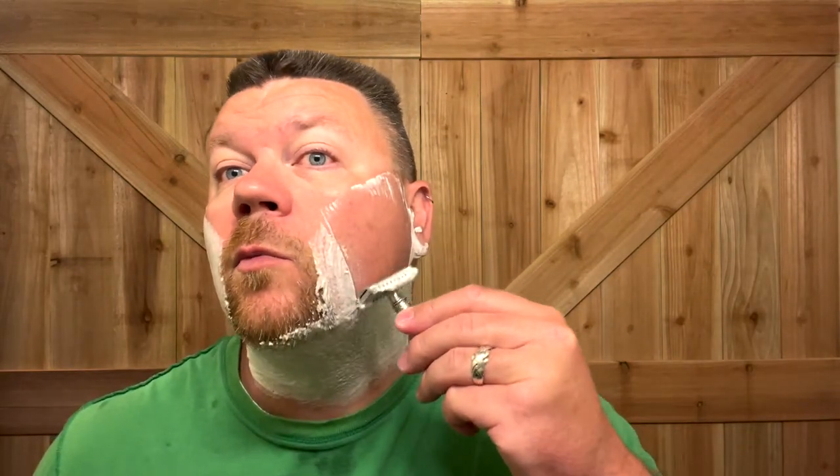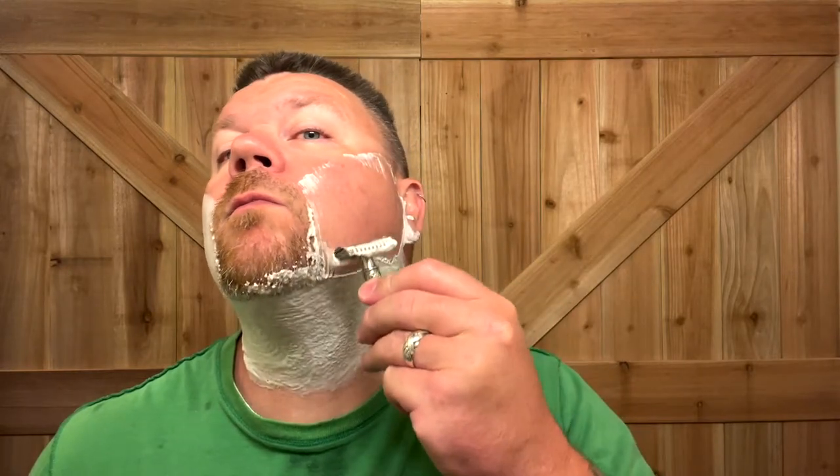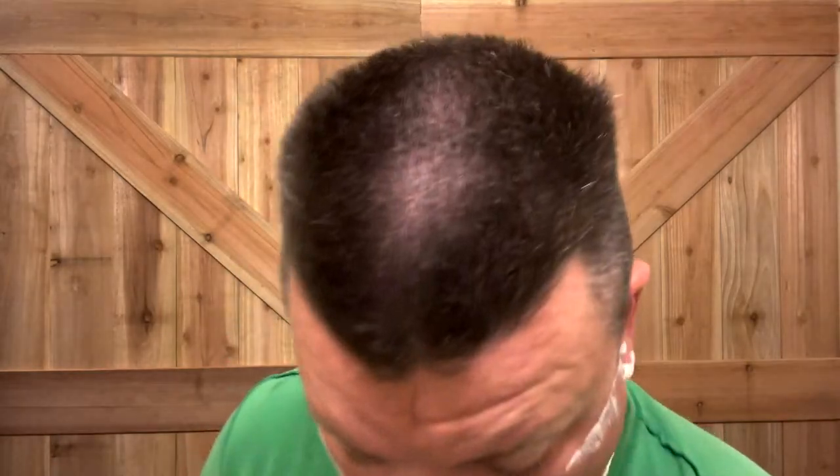Oh yeah, I do like that. Nice and smooth, but yet effective — that's what we're going for. Two days worth of growth. You guys have a good weekend. For all you fathers out there, happy Father's Day.